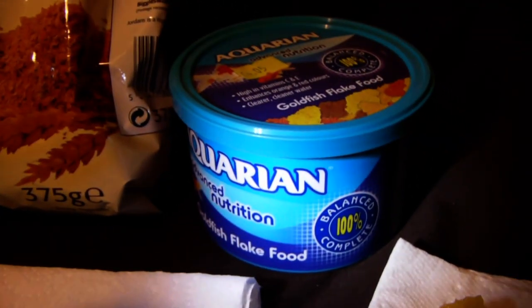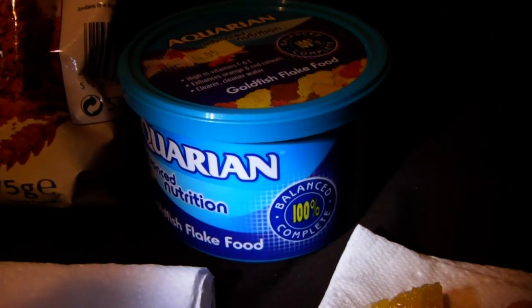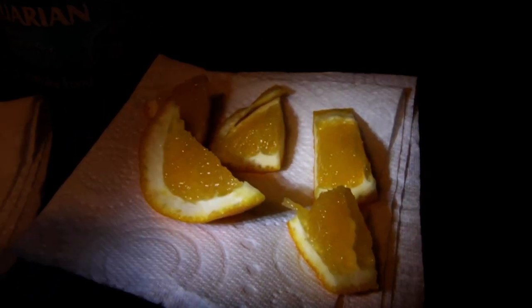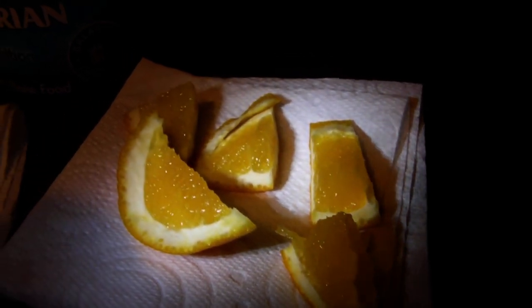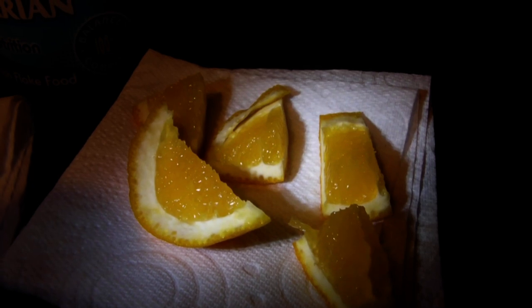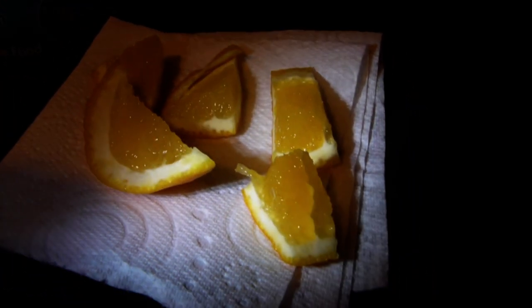You could also use cat food if you wanted to, but I tend to use the fish flakes. And then you'll need a source of moisture for the insects. I've got some sliced orange here. You could also use apples, cucumbers, pretty much most kinds of fruit. And I sometimes use romaine lettuce as well.